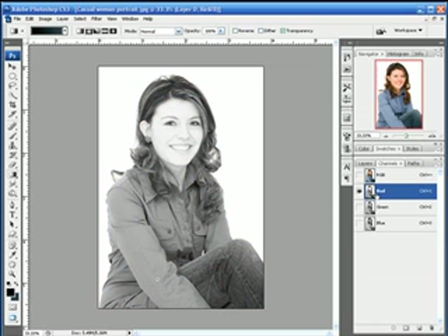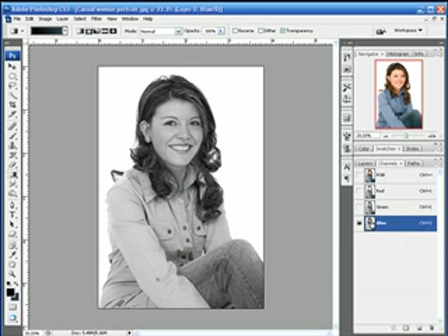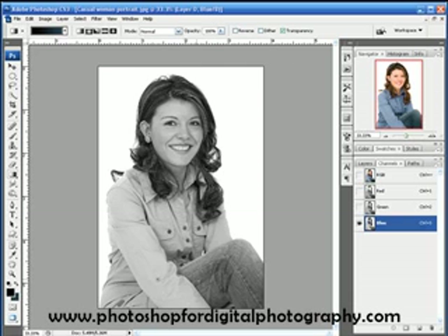We check the red channel and it doesn't have really a whole lot of contrast. Green, blue — blue looks pretty good. The contrast that we're really concerned with is the contrast of the hair to the background, and the blue channel seems to have the best contrast there. The shirt gets lightened up a little bit, but that's a lot easier to deal with in relation to the hair.